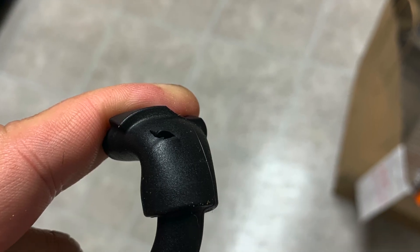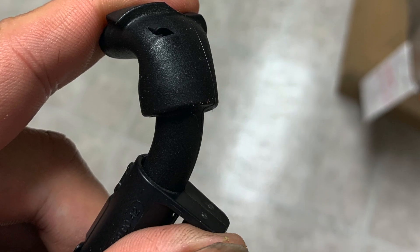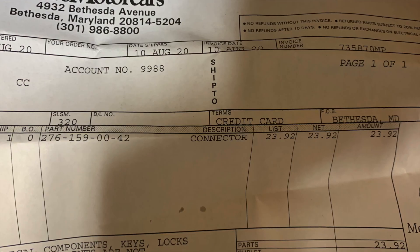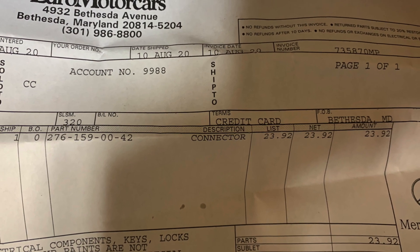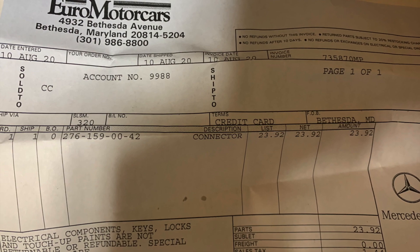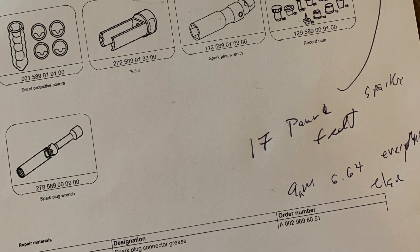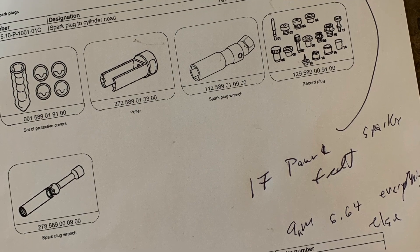Mercedes actually sells the boots as individual parts, so if you need to, you can run out to your local Mercedes dealer — and I'm sure get ripped off. But your service department... oh my god. Anyway, here we can see it's 17 pound-feet of torque for the spark plugs.